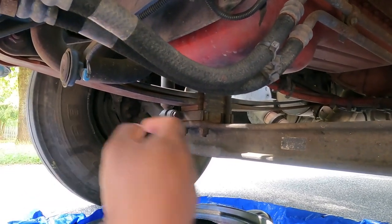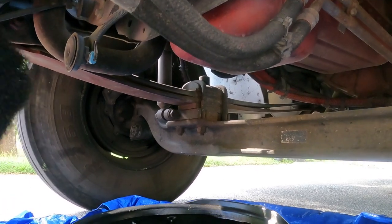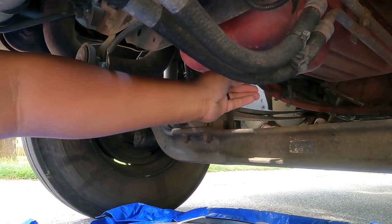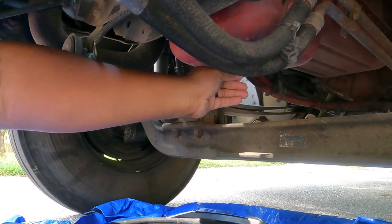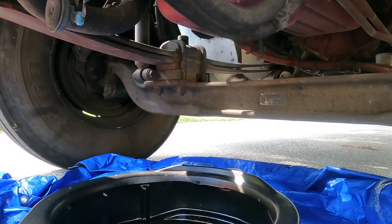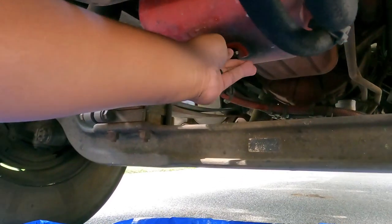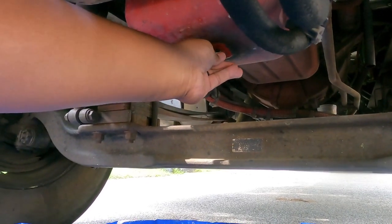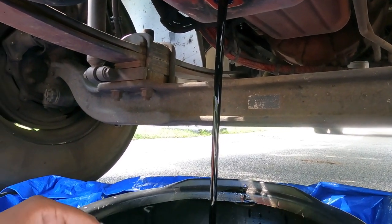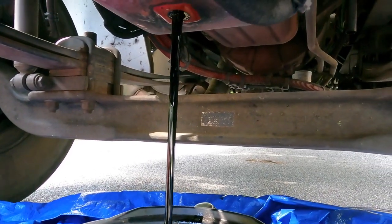Loosen that up - watch out for the oil coming down. I should have gloves on. Also, you want to be careful because I just got back off a load so it's gonna be kind of warm. Be careful - it might be hot. There we go, perfect. That ain't too long. We're gonna clean that up real quick, make sure there ain't no metal on it, and let that drain. While it's doing that we're gonna start working on the fuel filters.